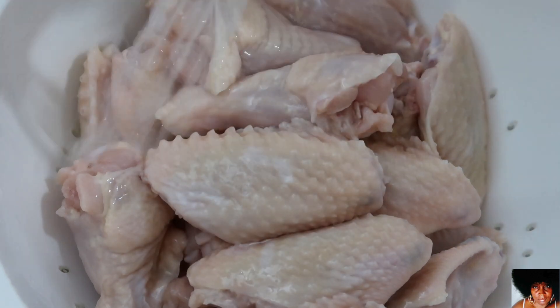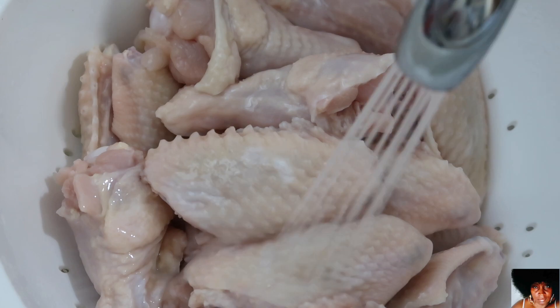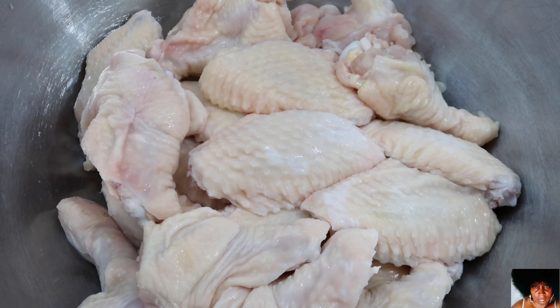Rinse the wingettes several times with cold water. Drain and pat dry with paper towels, then place the wingettes back into the bowl. Your chicken will not taste like vinegar.